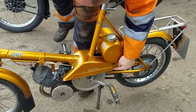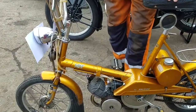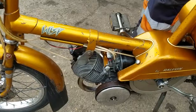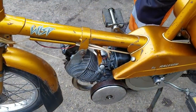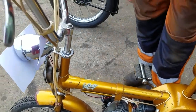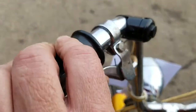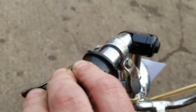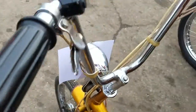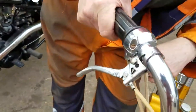Fuel tap — we think that's on. So that's the fuel on. And the controls: we have what would be the decompressor lever here, which is actually the choke. So that's choke on and that's off.